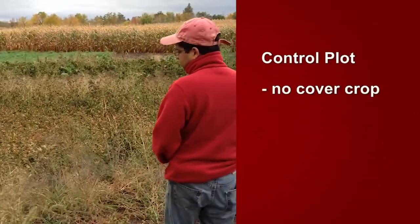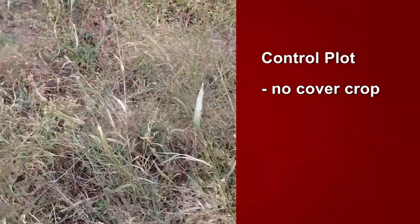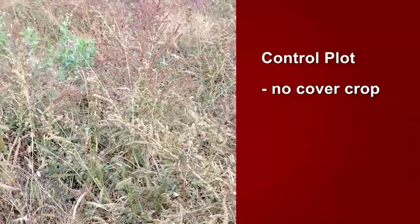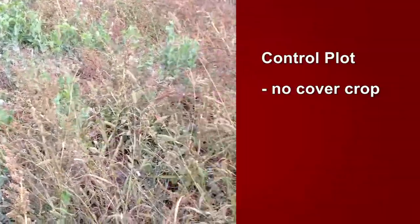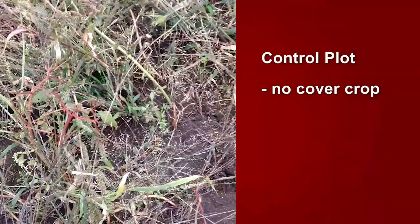If you look at this plot here, there is a lot of red root pigweed, some grasses, some foxtail — a patch like this is not what we want when there is a possibility of putting a cover crop, with yellow mustard being one of them.